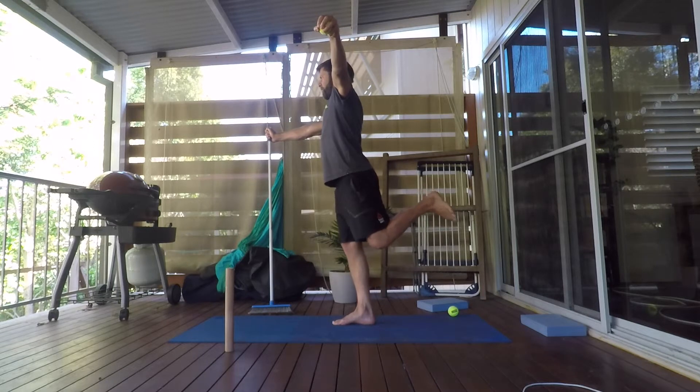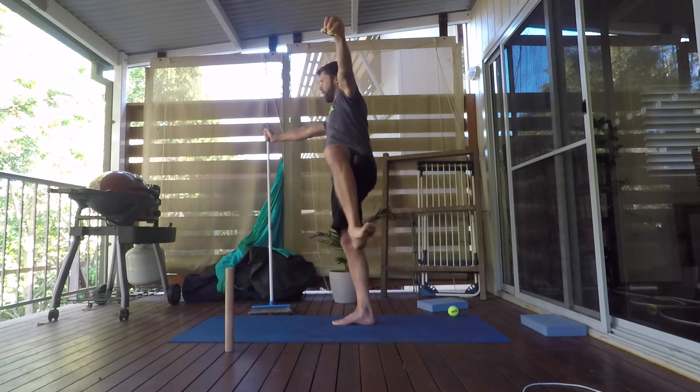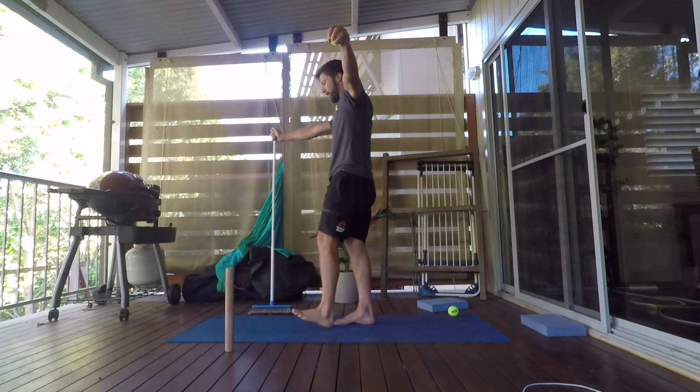Reverse the action — hip extension, abduction, external rotation, flexion in front, and back down.